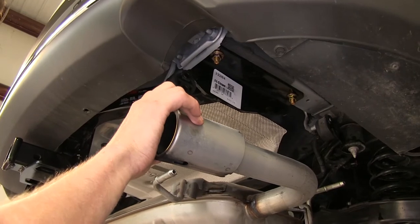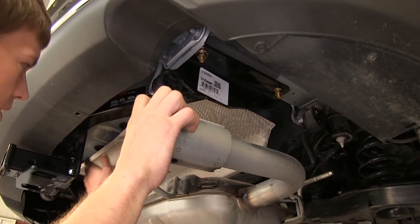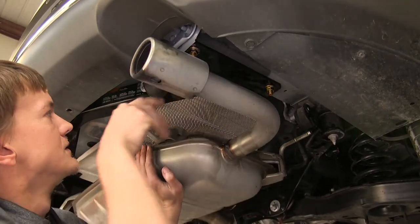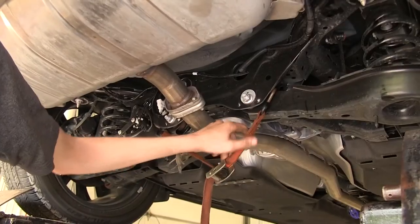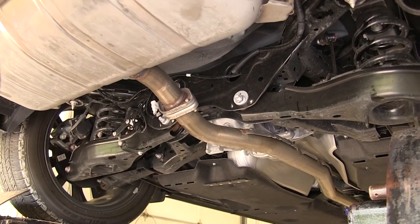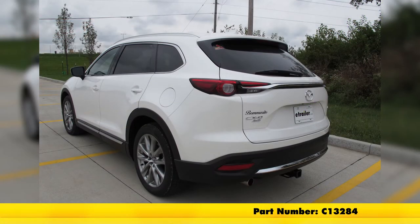With the hitch all torqued down, we can raise the exhaust back up. Note that the plastic trim panel we removed will not be reinstalled. With all four hangers replaced, we can remove the support strap. That completes the installation of the Curt Class 3 trailer hitch receiver, part number C13284, on our 2016 Mazda CX-9.